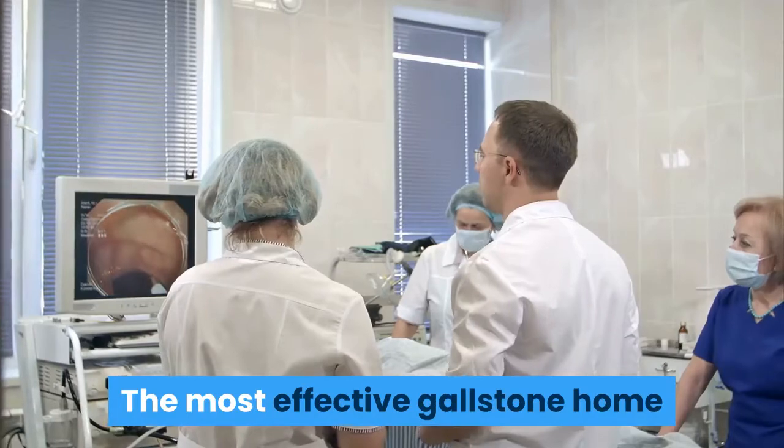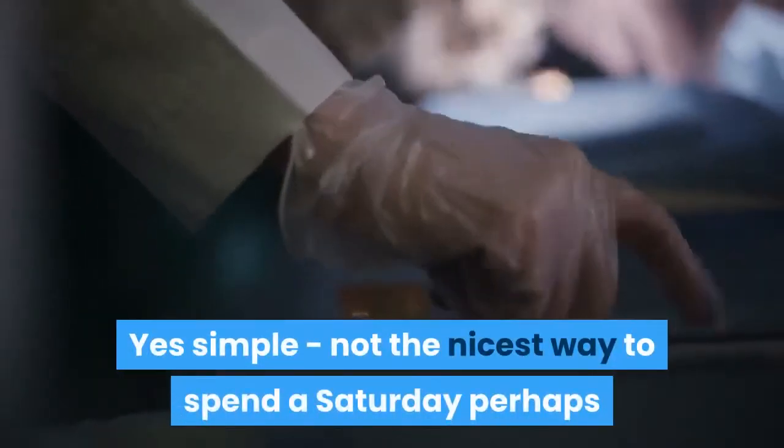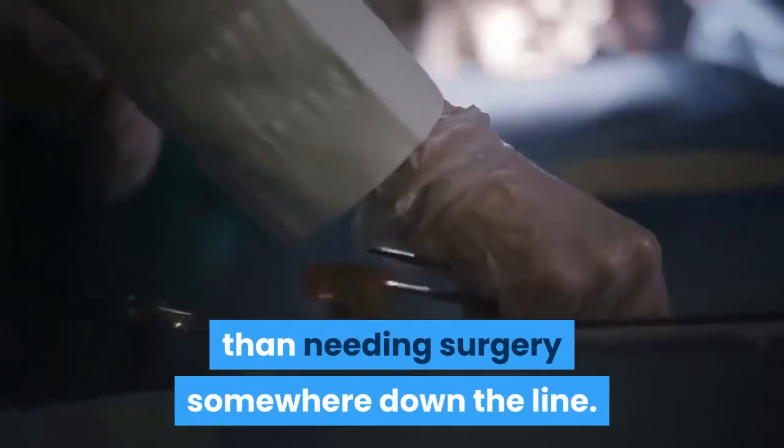The most effective gallstone home remedy is a simple gallbladder flush. Yes, simple — not the nicest way to spend a Saturday perhaps, but for most people, better than needing surgery somewhere down the line.